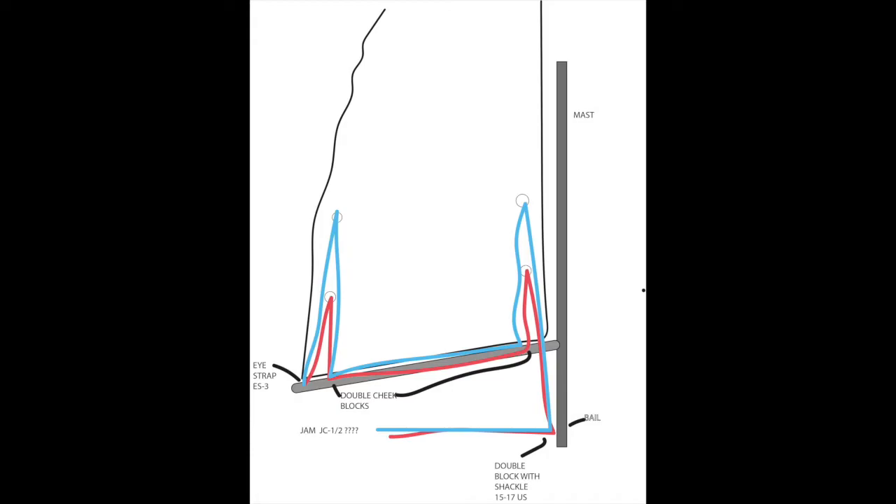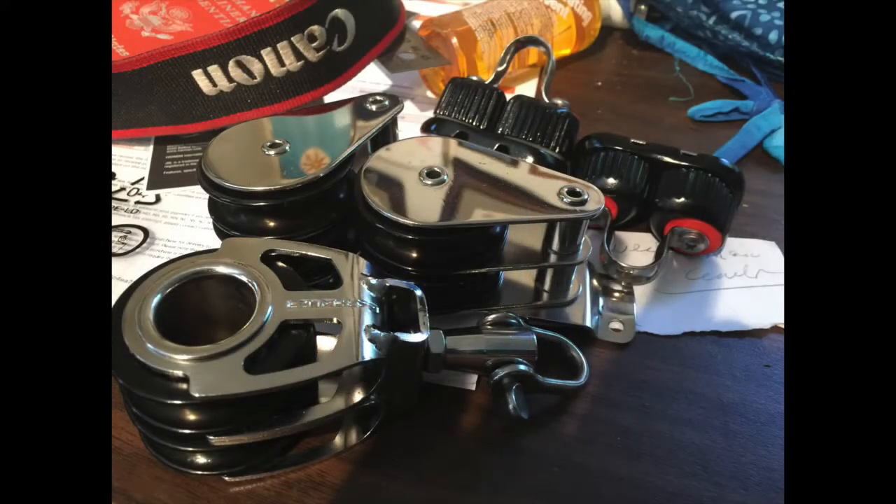We also decided to run all the lines outside of the boom so that if it catches on anything it'll be easy to fix. The last thing you want to do is have a line caught inside your boom when you're trying to reef. We have two reef points on the main but we're only going to show you the first reef point. The second reef point will be added at a later date.